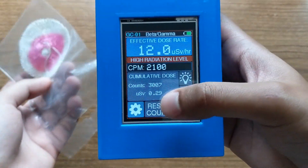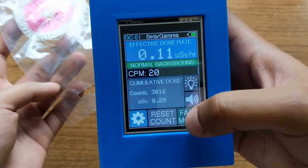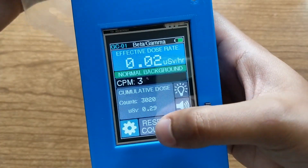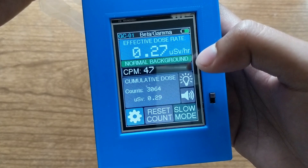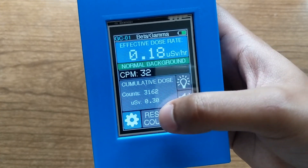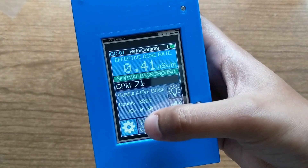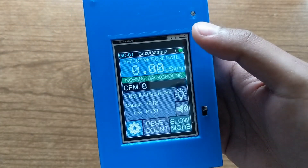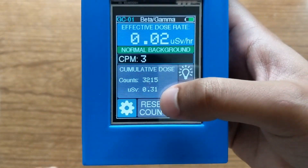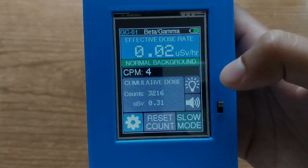There's a button that says 'reset count' and that's just what it does — it resets the counts to zero and then starts over. You can't really see it with this sample because it goes up so quickly, but it just zeroes it out and then starts over. It does not reset the cumulative count; that can only be reset by turning the device off.